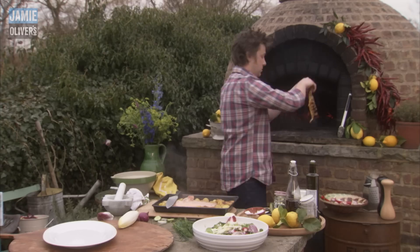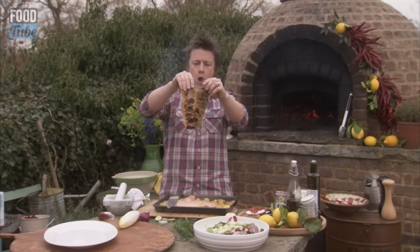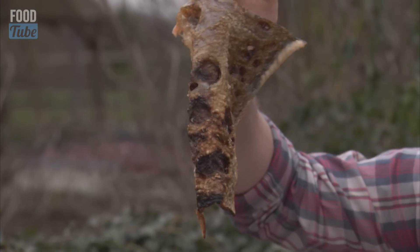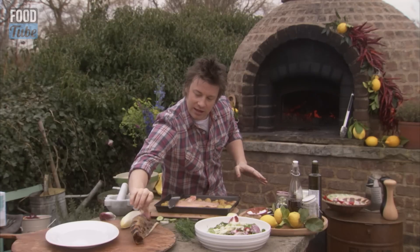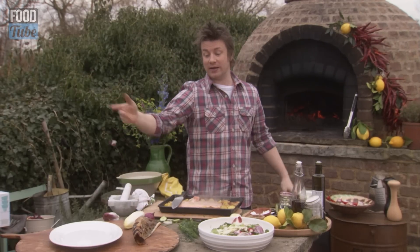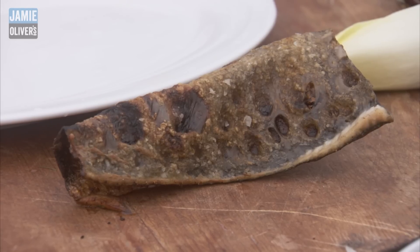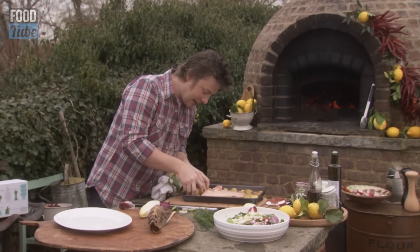Let's go and get our skin. Now as soon as that cools down it will go hard - look, it's gone hard straight away. That is what I'm talking about. Let's serve this dish up and stop talking rubbish.